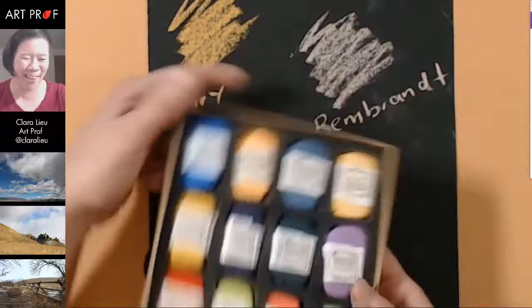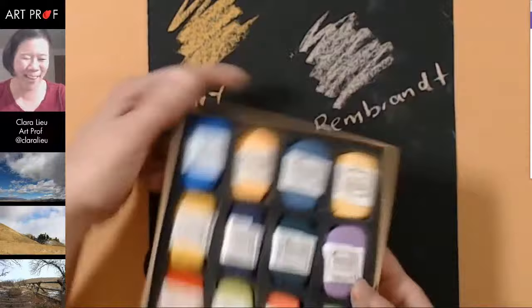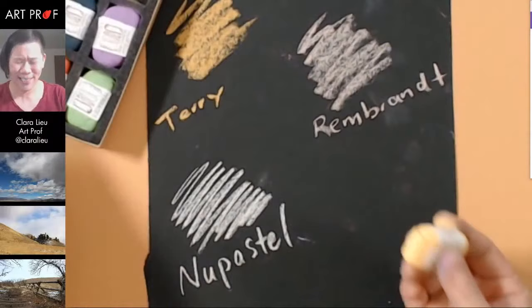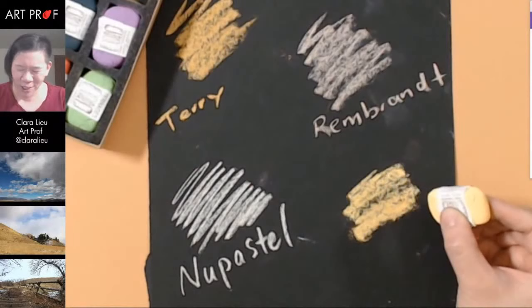I'm so curious about this brand — Diane Townsend — because they're just so cute. I've never looked at art supplies and thought they were so cute before. These feel very pumice stone-like.